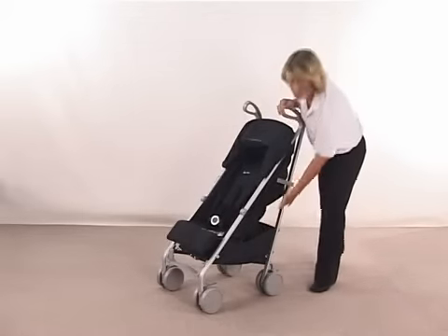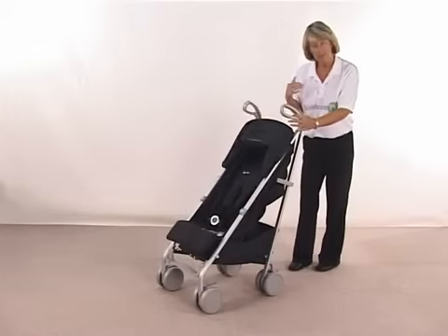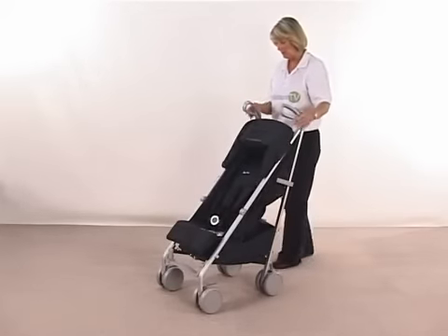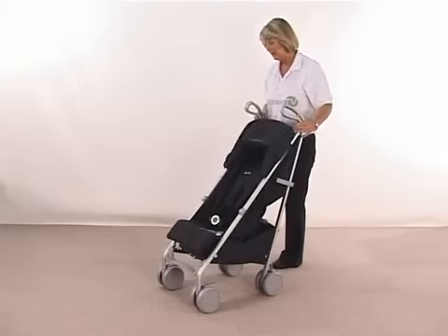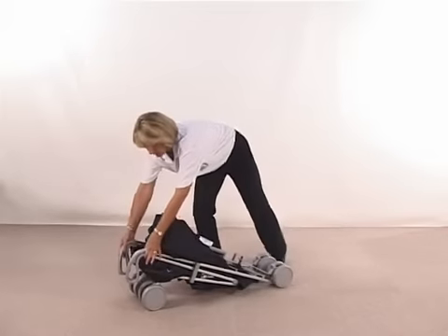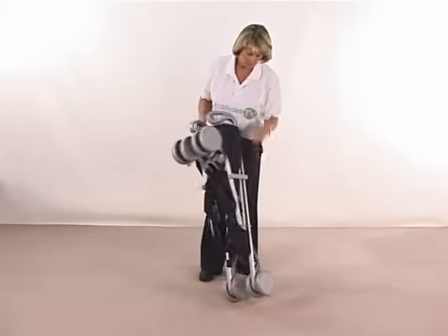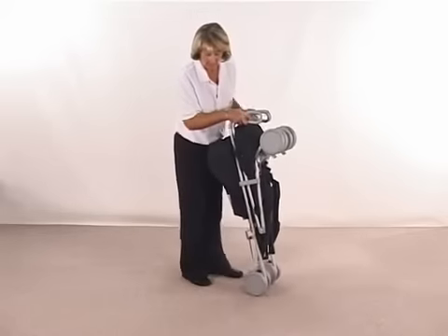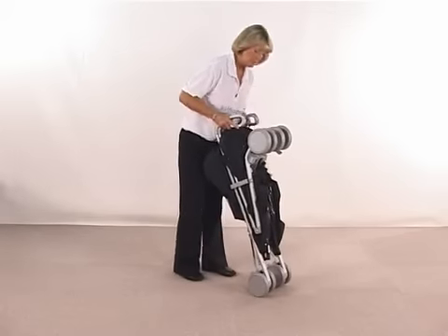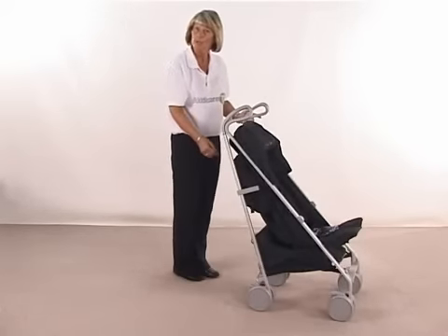If you are going out shopping, there's a nice basket underneath here so you can put some shopping into there. To fold down: you have a handle on the back and you're just pulling that part up — you'll see the frame start to go. Foot on the right-hand side, you'll hear a click, and then squeeze all the way down — not squeezing inwards, just all the way down. Then press quite firmly and it locks off automatically on the sides. To put it back up, release off your safety catches, shake away, and then your foot on that back part will lock the whole system out.